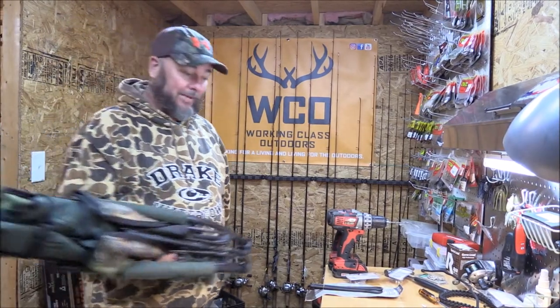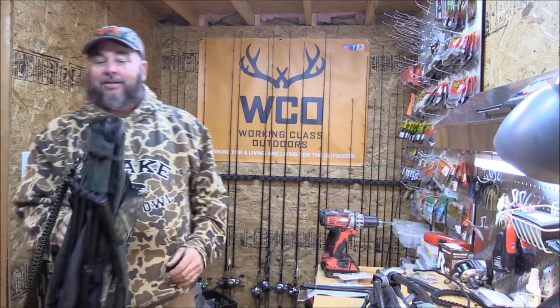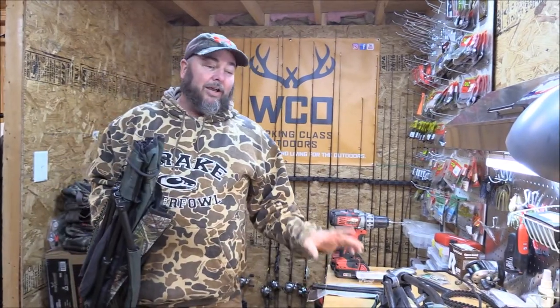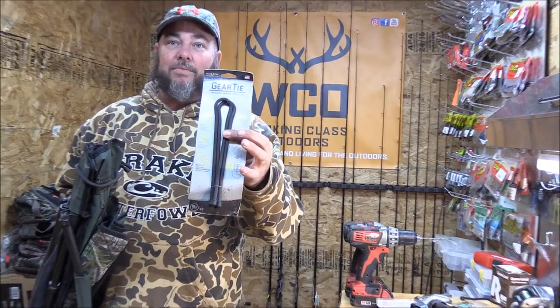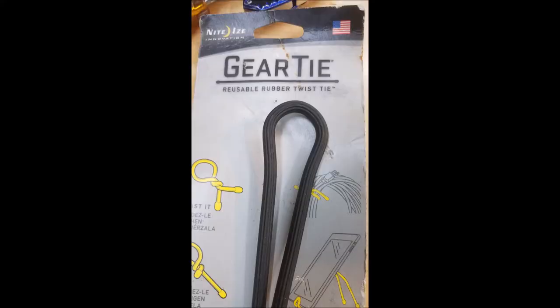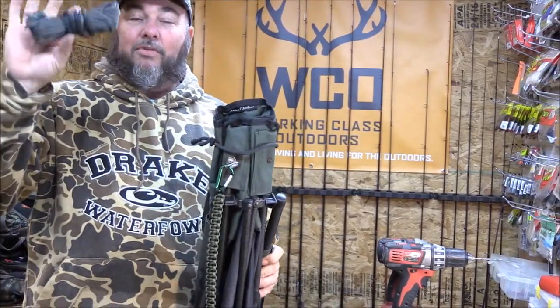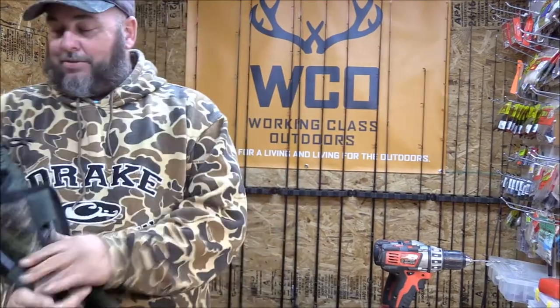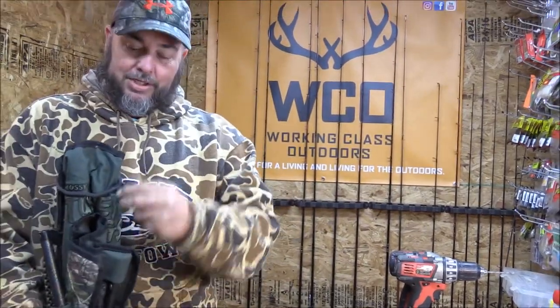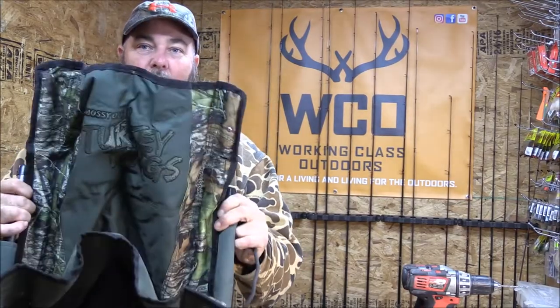I've done a couple of things to remedy that situation on my chair. First thing I did was get rid of the velcro strap and got some gear ties from Lowe's. These things are awesome — they're made by Night Eyes Innovation. I use them for everything, including my pull-up ropes on my tree stand. When you get to the turkey woods, you just quietly unstrap, lay it by your tree, pop your chair out — simple, quiet, easy.